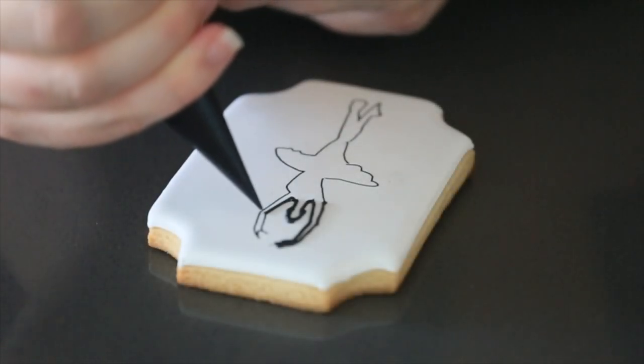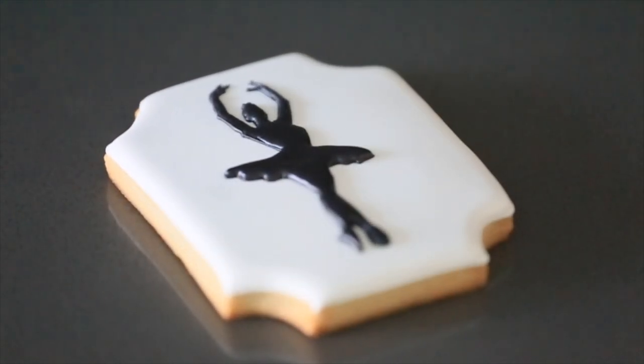Hi guys! If you're like me and you can't draw very well, I have a really cool video for you — how to draw on a cookie without using a projector.